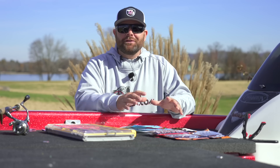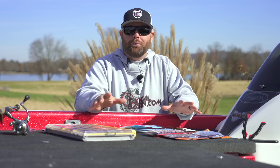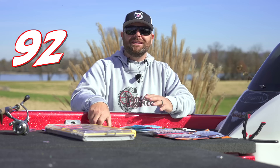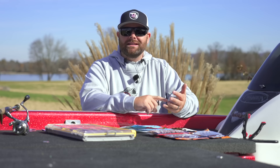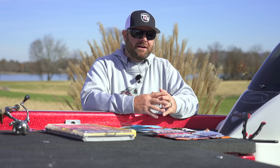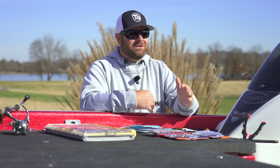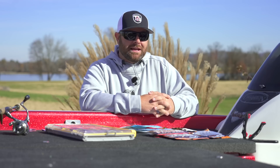Ned Rigs is another one of those categories that can just be overwhelming. You jump on Tackle Warehouse and just look at heads — there's probably 40 or 50 different ones. So today I'm going to try and simplify that for you, give you some confidence baits, the best heads I have confidence in, some rods, that sort of stuff. Hopefully you guys had an amazing Thanksgiving and are checking out the different buyer's guides and getting in on that Tackle Warehouse sale.